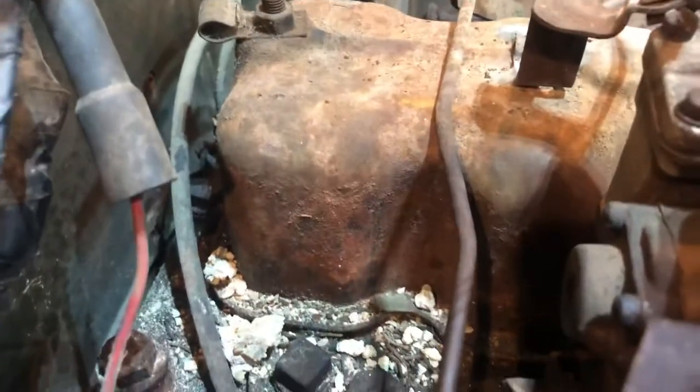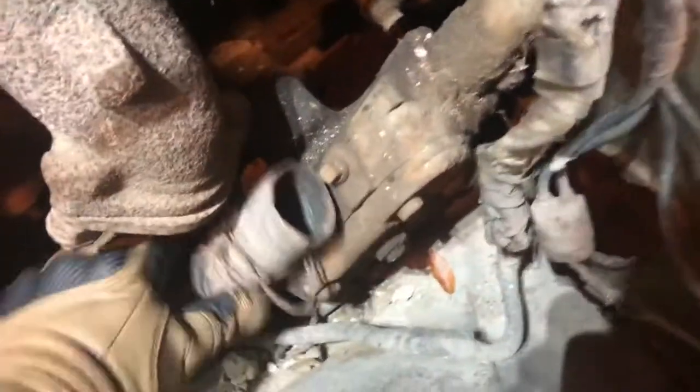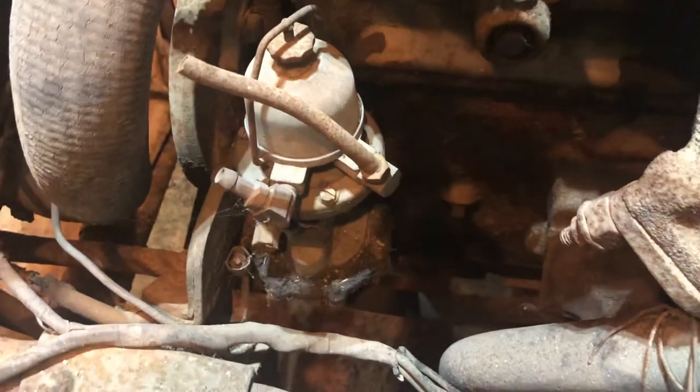It doesn't really matter — the motor runs, it sounds good. The exhaust is broken off of it; it's actually been straight piped, so right there there's just nothing there.